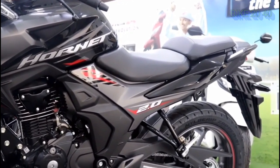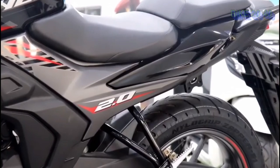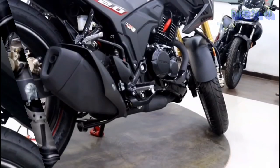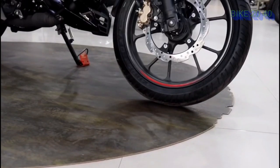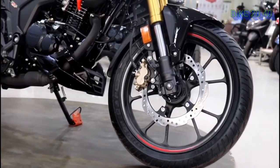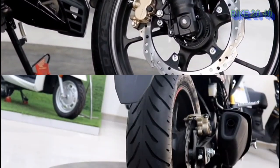The engine produces around 12 brake horsepower at a certain RPM, and the torque is approximately 1 Nm at 6,000 RPM. The front tires are tubeless.